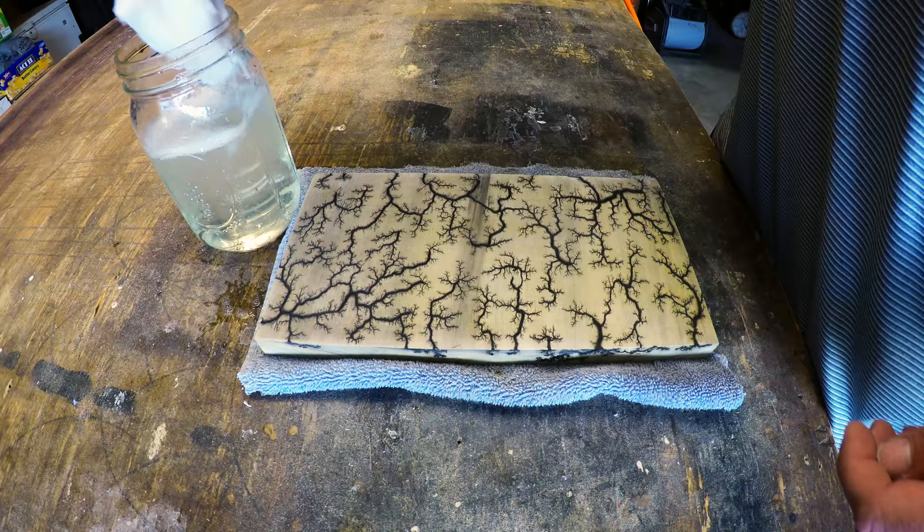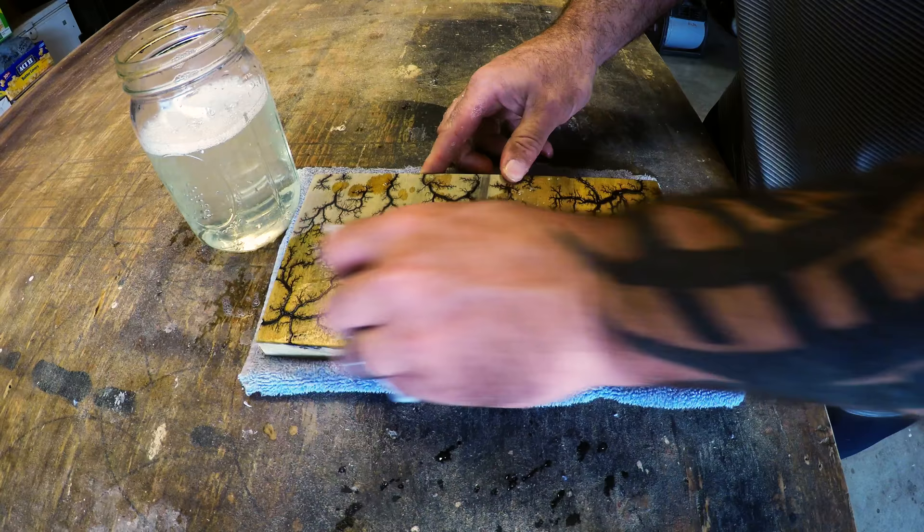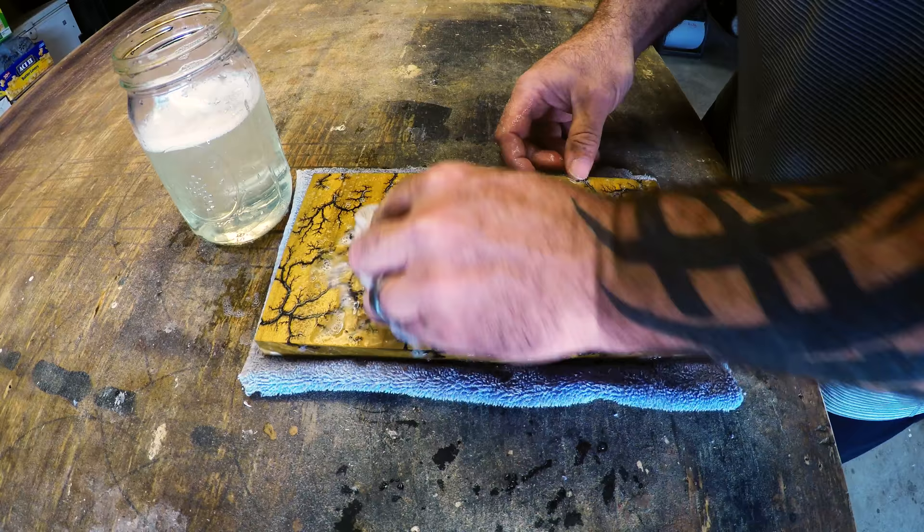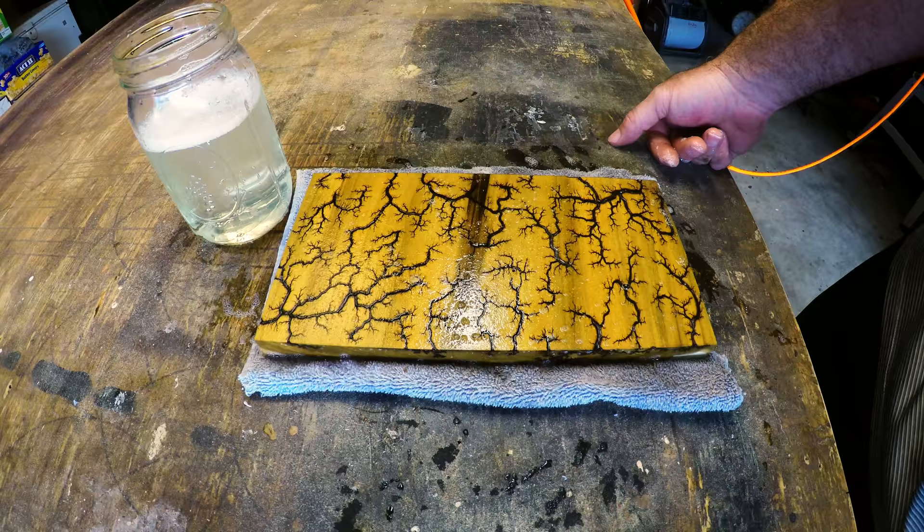I'm going to use a little half bleach, half water mixture. I'm not too scientific about it — if anything, I might end up putting a little more bleach in the water. I like to put the bleach-water mixture in and kind of let it soak in for a few minutes.